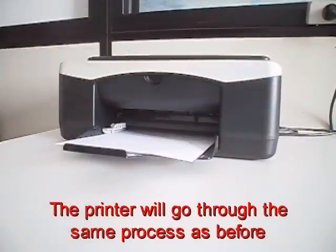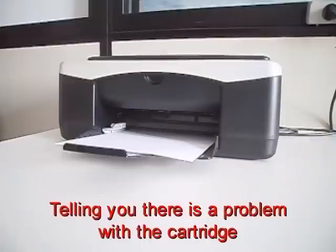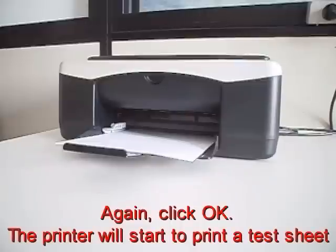The printer will go through the same process as before, telling you there is a problem with the cartridge. Again, click OK. The printer will start to print a test sheet.